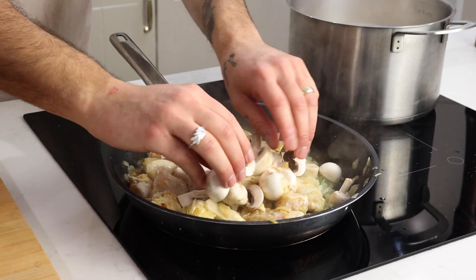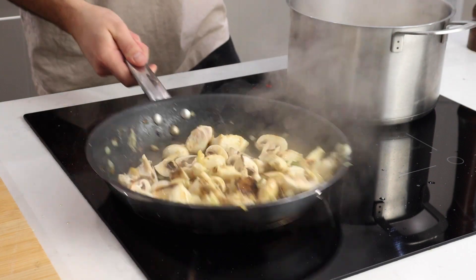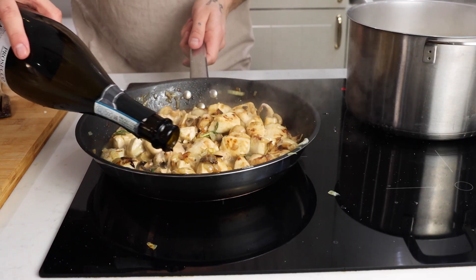In the meantime, add the pasta to boiling salted water and let that cook whilst we finish this sauce. Black pepper, rosemary, and mushrooms go into the pan. Give that a toss, then deglaze with 75 ml of white wine.